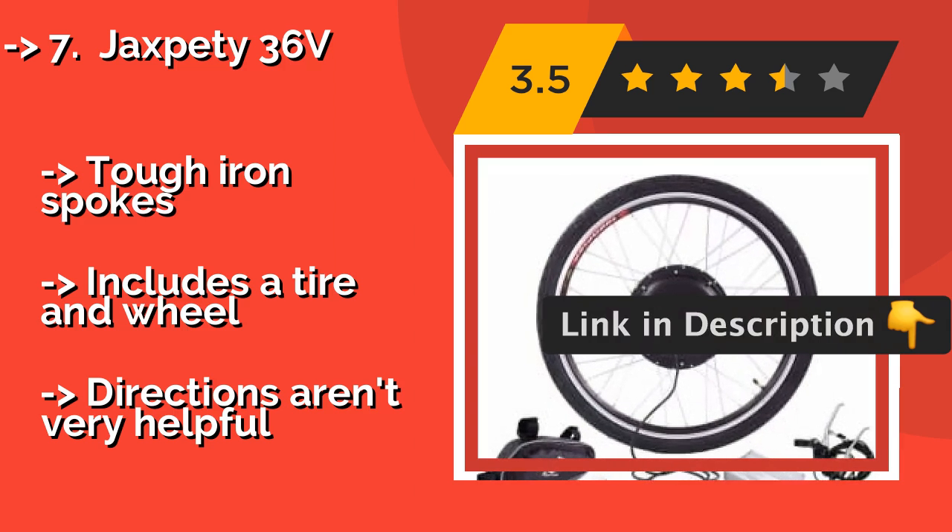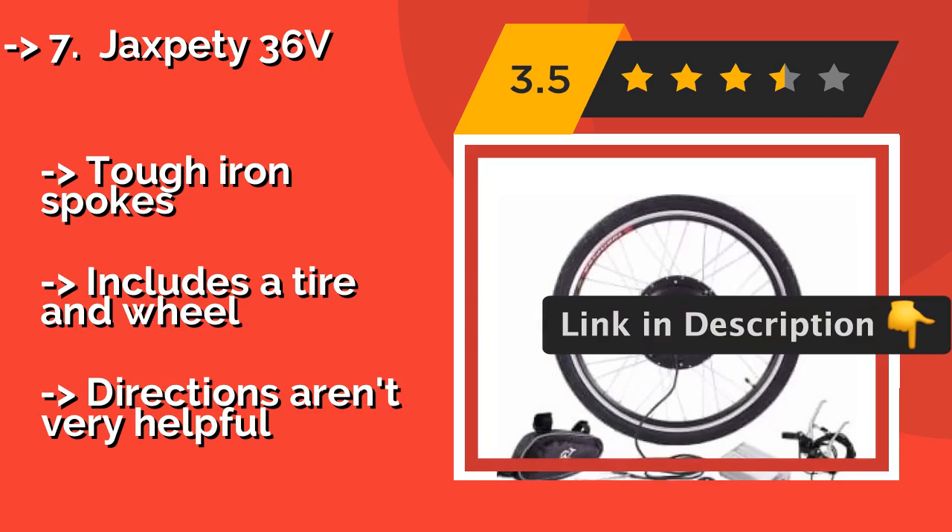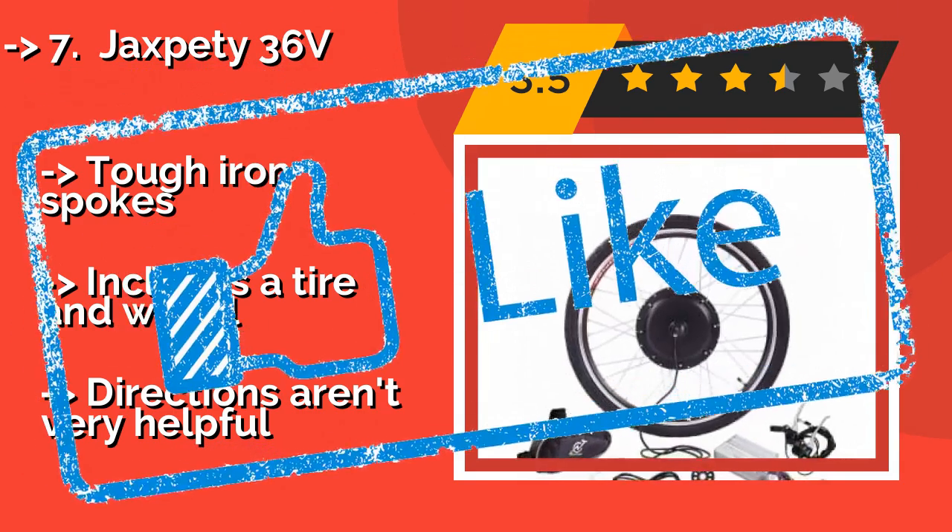It features tough iron spokes and includes a tire and wheel. However, the directions aren't very helpful.